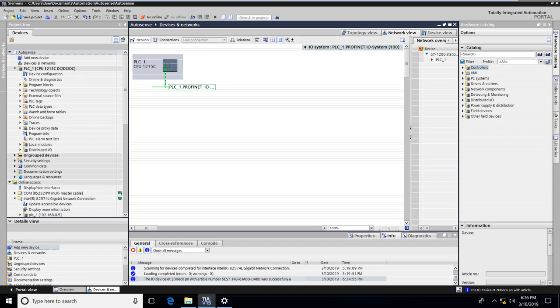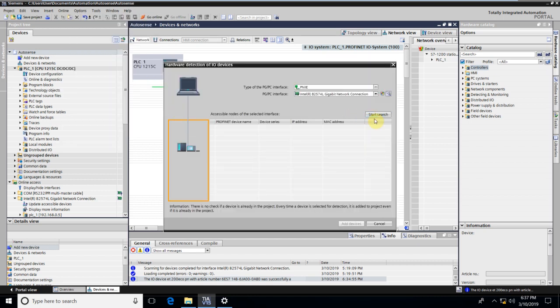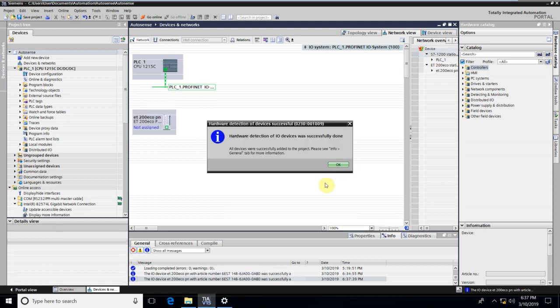We will now let TIA go out and look for any accessible IO devices. For this, we go to Online, scroll down to Hardware Detection, select IO Devices, and search for it. Once the search ends, it has found the ET200Eco and will add this to our project. We check the box and click on Add Devices. We get a confirmation that the detection was successful, and we acknowledge OK.